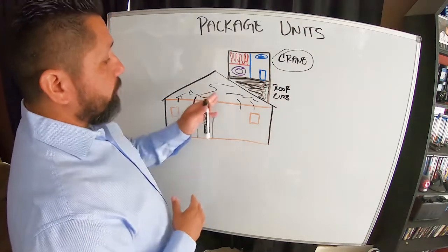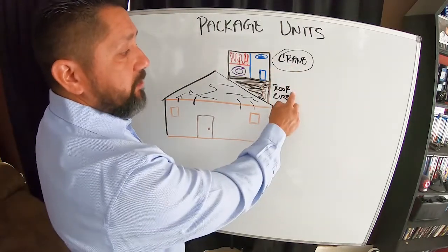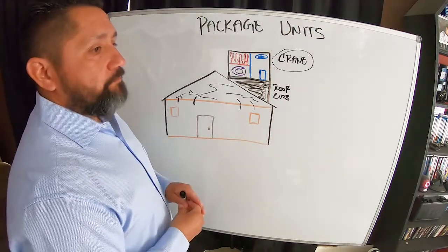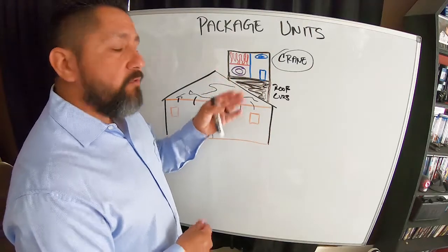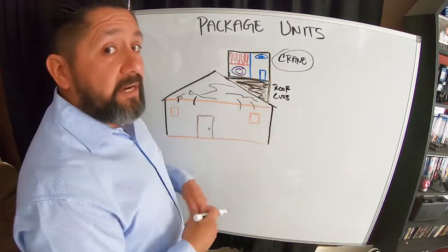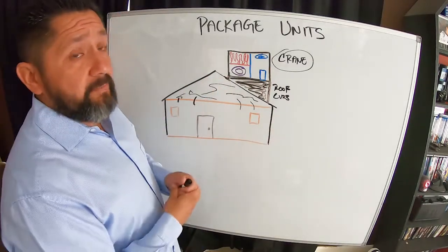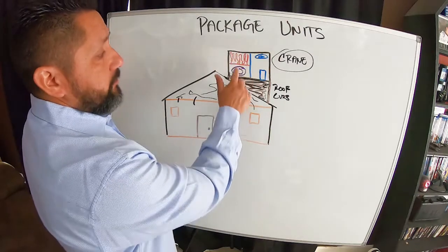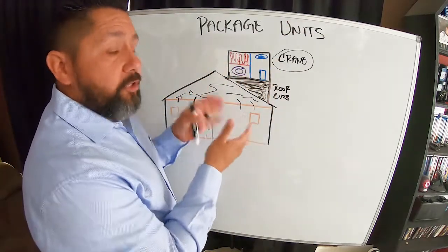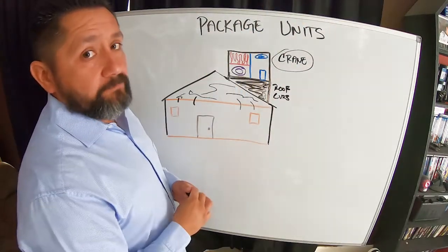So if we're not replacing any ducting in the attic and just doing the package unit, I need a crane, a new roof curb, and the new unit. Package units are a little more labor-intensive because I have to get it up on that roof correctly, seal up every joint, and make sure that roof is perfect. To summarize: a package unit is a combination unit — heater and blower on one side, air conditioner on the other, all in one encased unit. If a client has a package unit on the roof, the whole thing has to go.